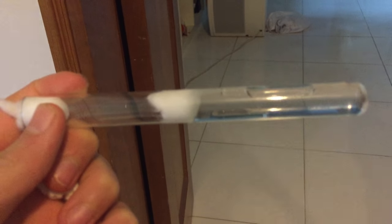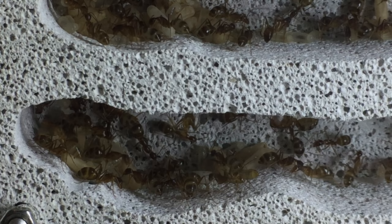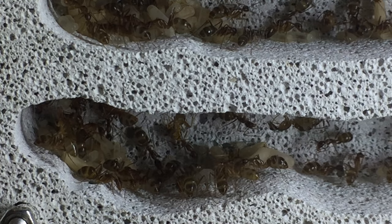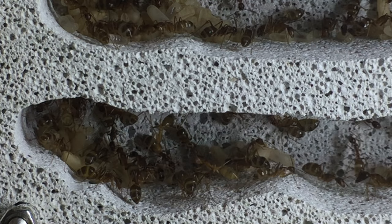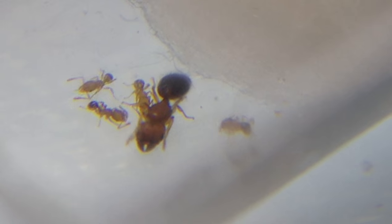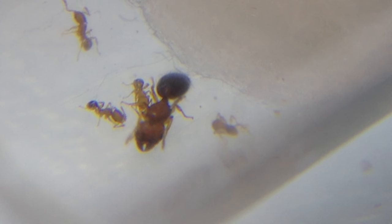Make sure you're keeping your queens in dark areas in test tube setups until they hit around the 20 to 50 worker margin, depending on their size. Once they hit that size, move them into a formicarium. Also make sure you have some kind of insulator so that ants will slip off and won't escape from the formica or formicarium you provide them with.